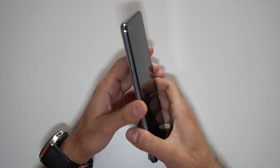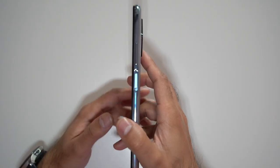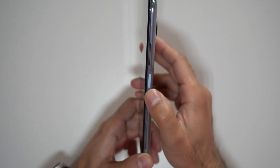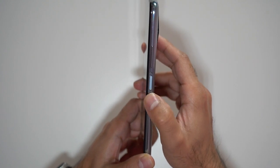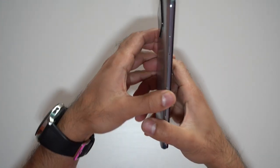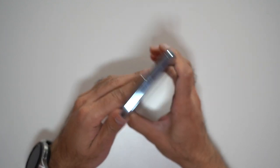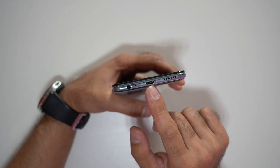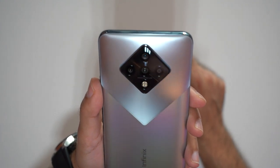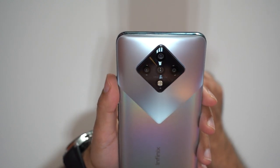Before turning the phone on, let's look at the design. It's quite slim and very lightweight. On the right-hand side, you have the volume control and a side-mounted fingerprint scanner that doubles as the power button. On the left, there's the SIM card tray. On the bottom, you have the headphone jack, USB charging port, and a speaker on the bottom right. At the back, there's a very nicely designed diamond-shaped quad camera setup.